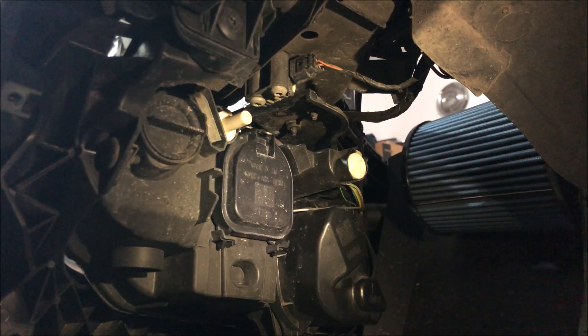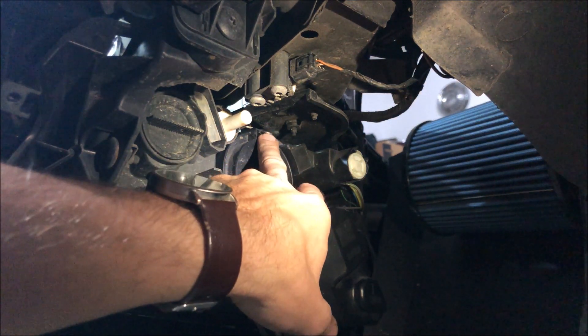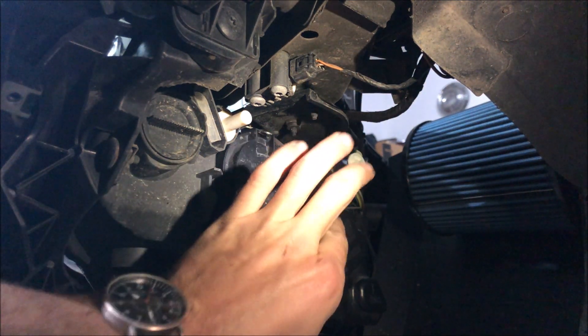With the wheel removed, there's a bunch of little 8mm screws up inside here that hold this inner fender in, as well as one 10mm plastic nut right there. I'm going to pop all those out and the whole inner fender should slip out pretty easily, exposing the back of the headlights. With that inner fender removed, you can see how much easier it is to get to this headlight now. We're working with the low beams, which is the center here.